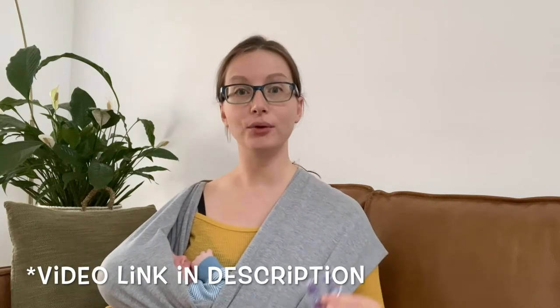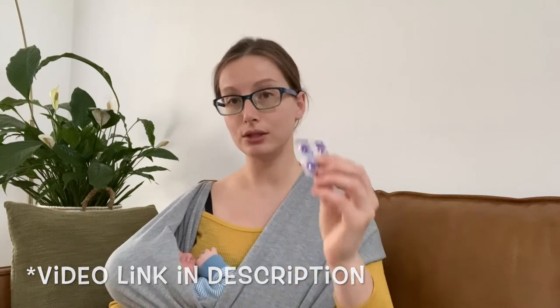Today I'm just going to talk about disclosing tablets. These are a great way of showing you, the user, spots that you're missing when you're brushing. A lot of times people ask me how hard they should be brushing or what's the right technique. I have a video on proper technique, but another great tool is these disclosing tablets.